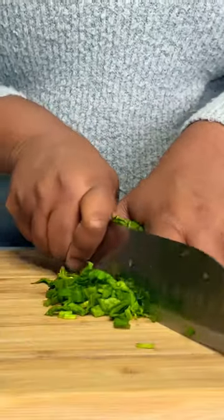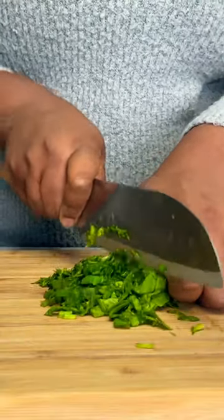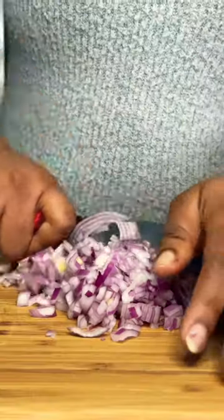Let me show you how I made what I had for dinner last night. I'm making roast plantains and spinach sauce.